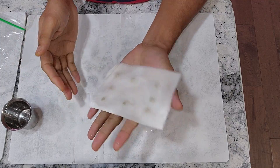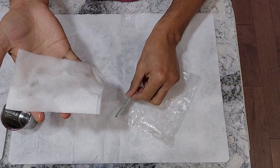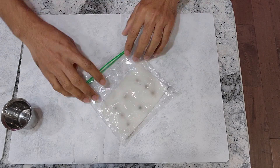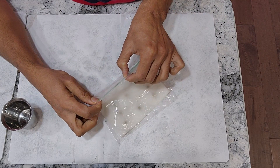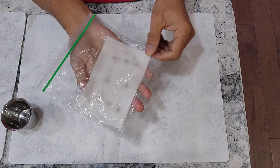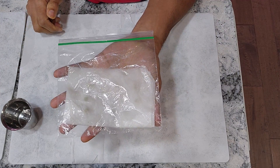This is good enough. Now place it in a ziplock bag, close the bag, and leave it in a dark and warm place. Let's check it out after two days.